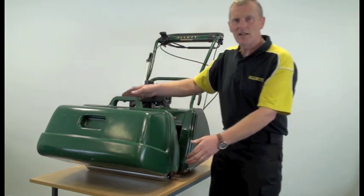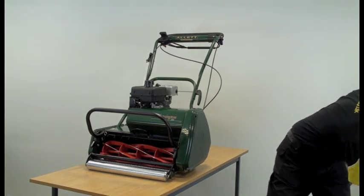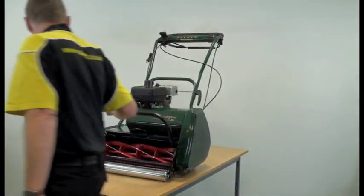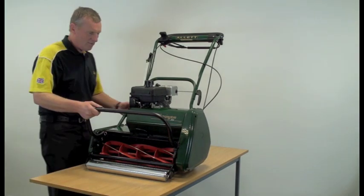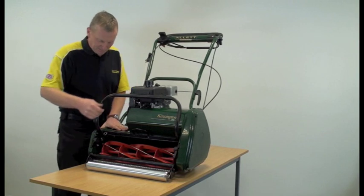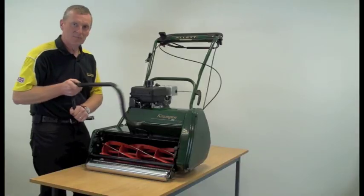Next we need to remove the grass box and remove the grass box cradle. To do this, pull the grass box cradle into the up position and then pull the pin here and lift firmly upwards. That simply pulls out.